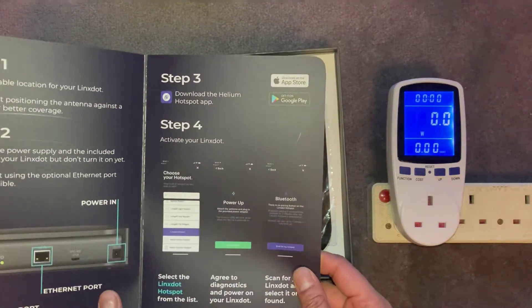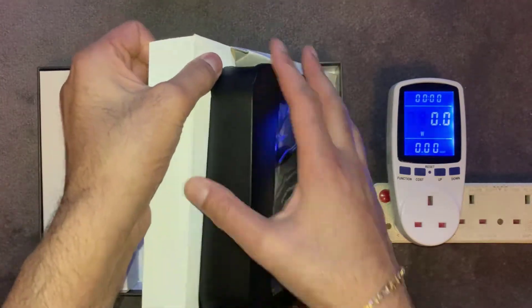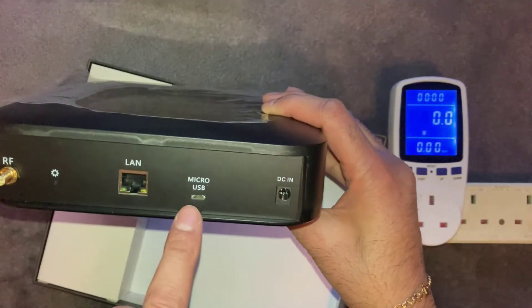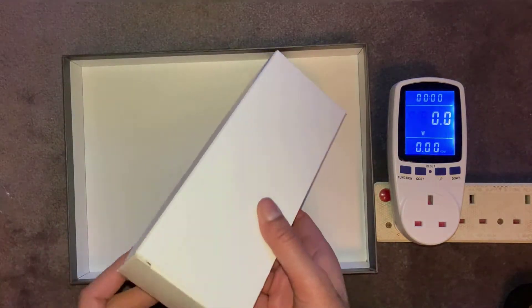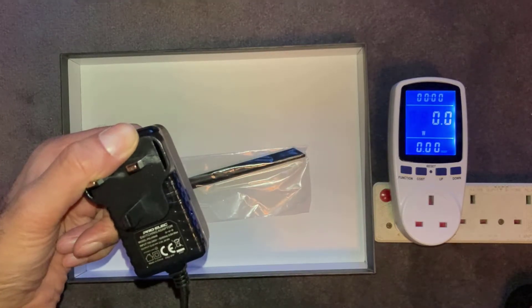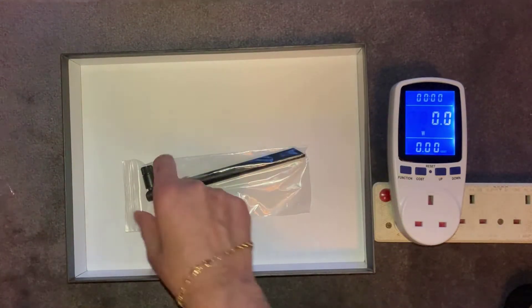So a quick start-up guide with a couple of steps to follow to get it set up. This is the miner itself. Quite plasticky — the aerial will go on that bit there. You've got a LAN connector if you want to do it through ethernet, a micro USB, and then the DC power adapter goes in there. So next up this is the power adapter — rated at 12 volts 2 amps — and you get the antenna as well.